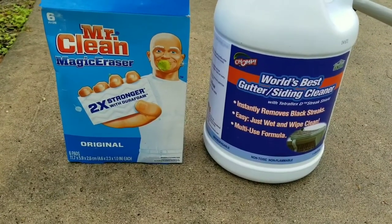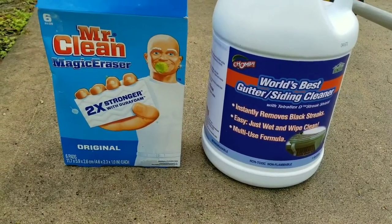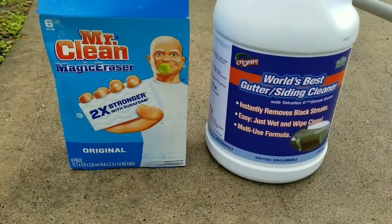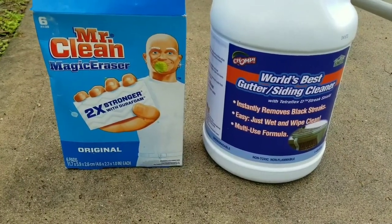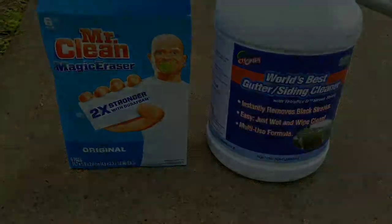To summarize, the two products — Chomp, linked in the description below, and the Mr. Clean Magic Eraser — those two alone would probably handle 99% of what you need. And if you need to avoid getting elevated, the extension pole and sponge attachment by Chomp make it easy to clean from the ground.